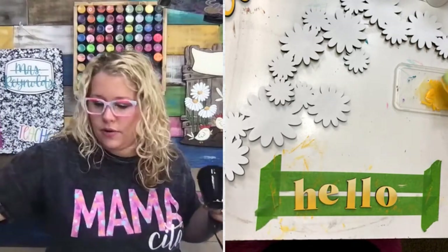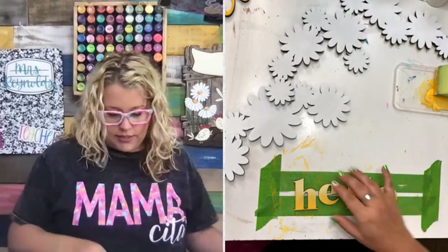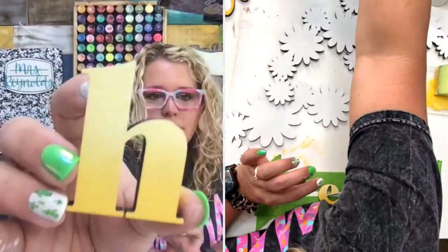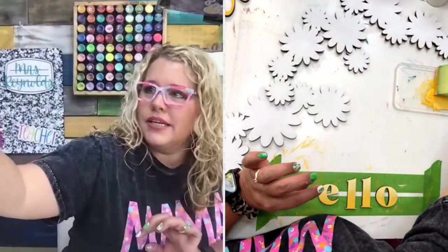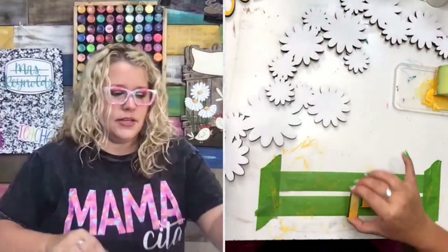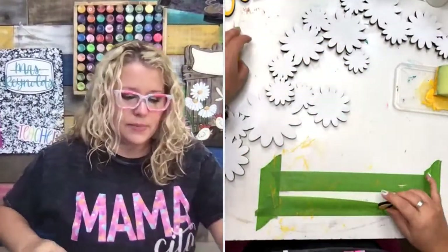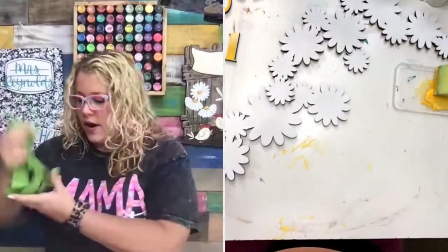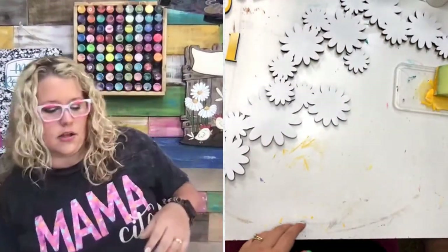I really don't think this is going to need another coat — I think we're good. Let me show you what these look like up close. Do you see the soft blend from light to dark down at the bottom? All right, we're going to set all these to the side. Now everything is painted — all we have to do is do our wood grain on the background.